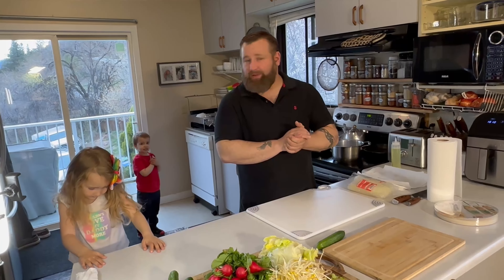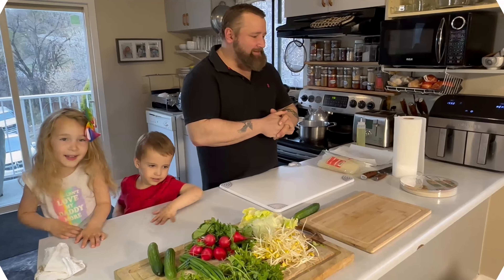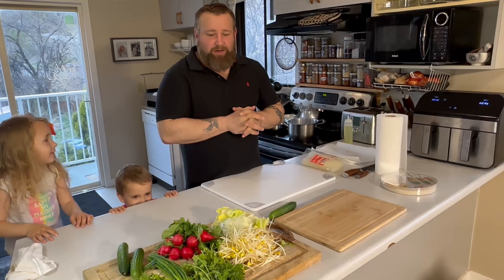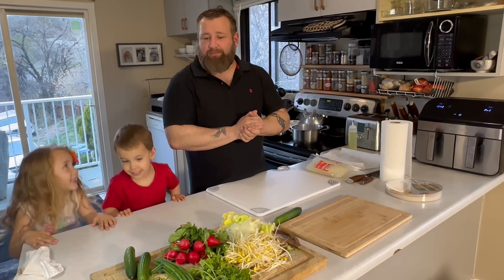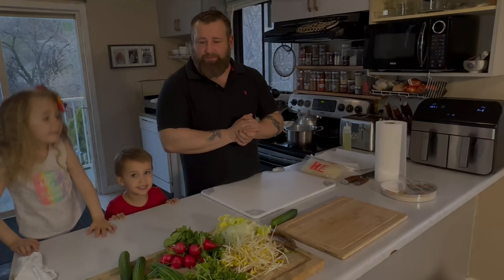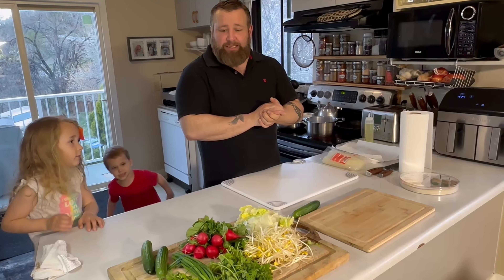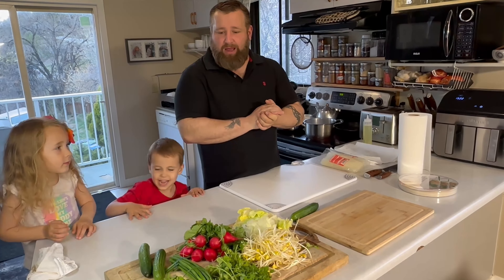My Thai salad rolls are a little bit different than most people's. I've been eating Thai wraps forever and I honestly started making them at home because I wanted to try my own version of them. My wife is a celiac, and these things are a great dinner for us and they're healthy.